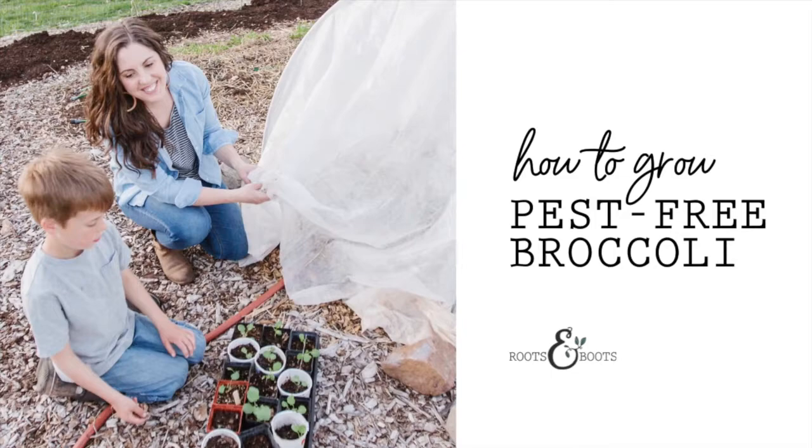I'm Kathleen Henderson from Roots and Boots and today I'm going to show you how I grow my broccoli under a row cover tunnel.